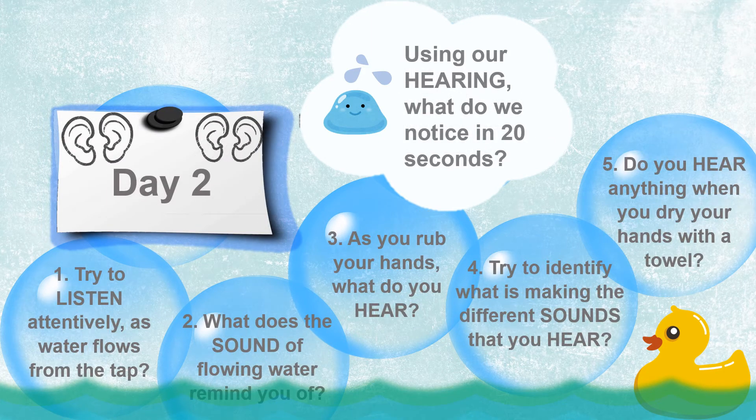Our day two sense is hearing. Try to listen attentively as water flows from the tap. What does the sound of flowing water remind you of? As you rub your hands, what do you hear? Try to identify what is making the different sounds that you hear. Lastly, do you hear anything when you dry your hands with a towel?